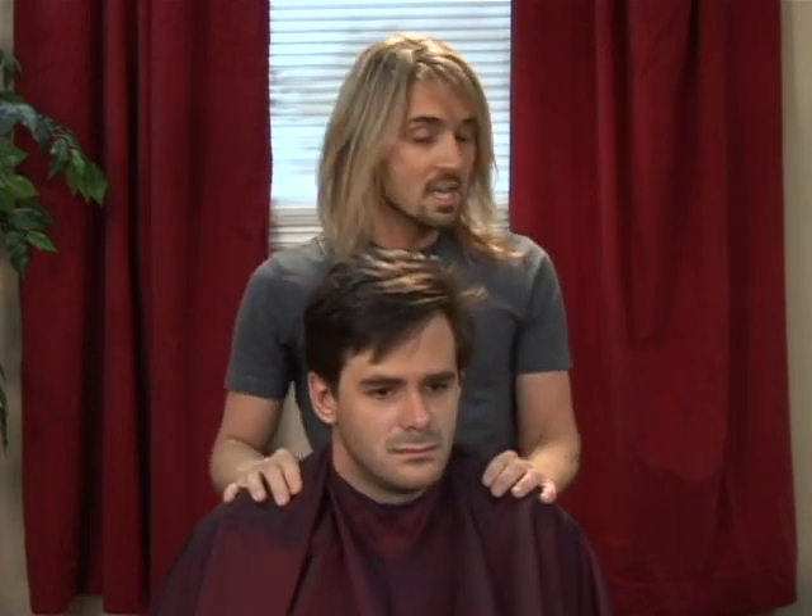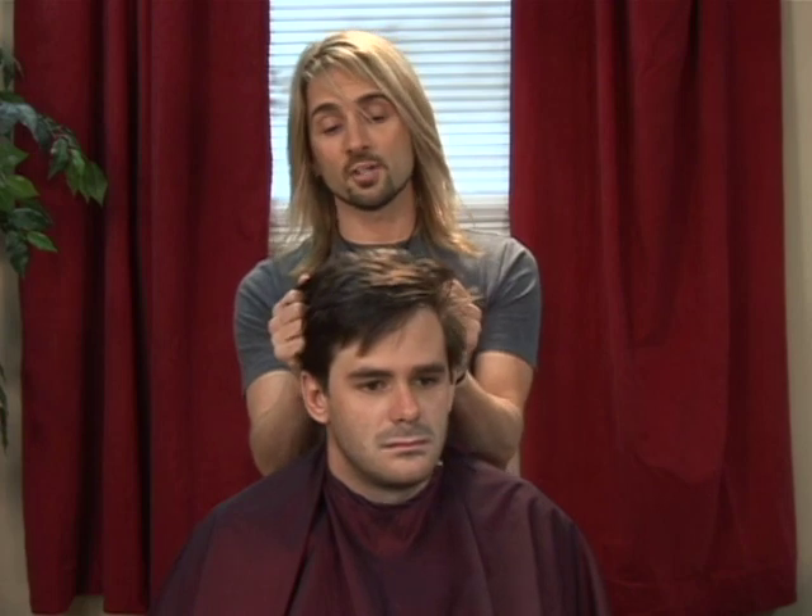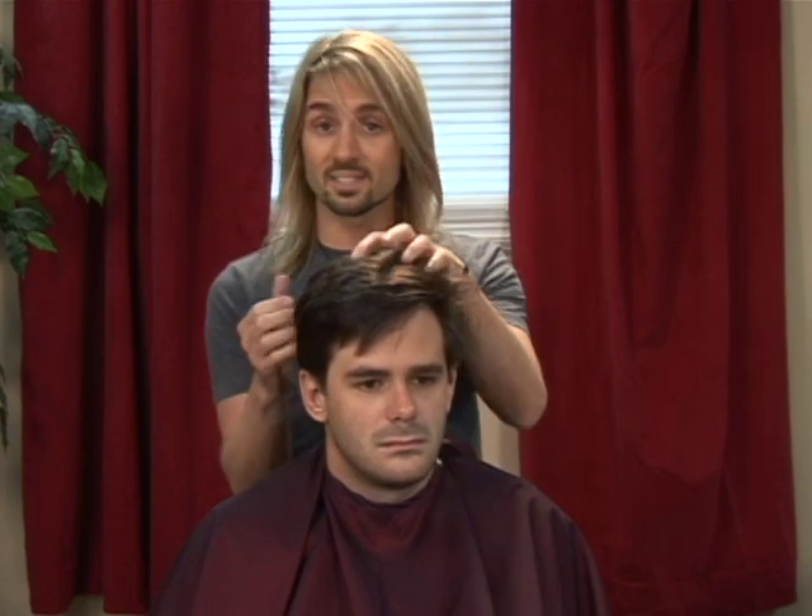Is that comfortable? It is. Good. Next thing we need to do is actually prepare the hair. We always want to work on freshly shampooed, clean hair.